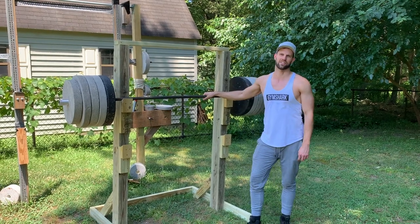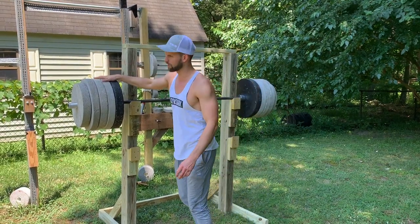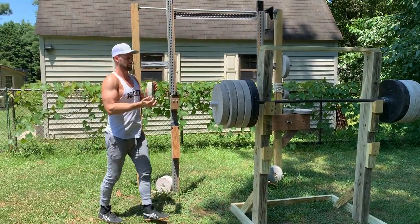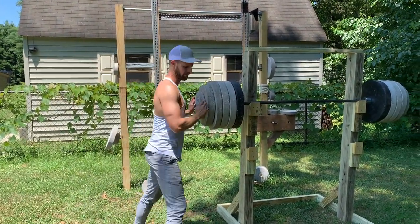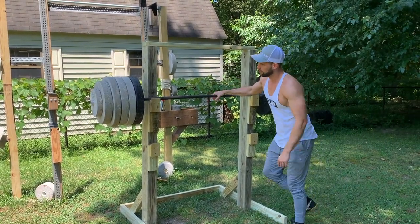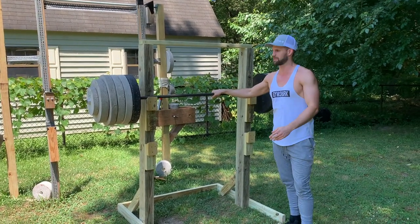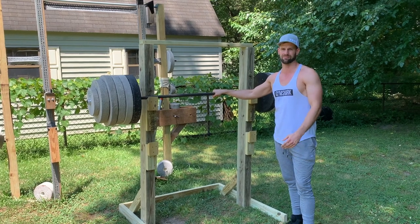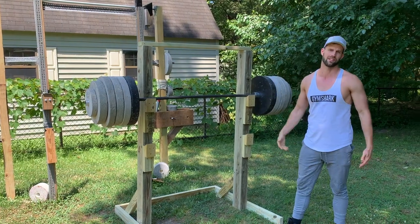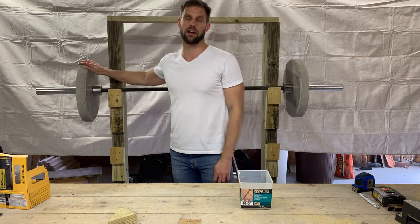We're out here testing this squat rack. I'm going to see how much weight I can put on — we already have about 400 pounds on here. Add 10 more pounds, get up to 495. As you can see, solid 500 pounds plus. If you're going to be squatting way more than that, maybe this isn't the right rack for you, but 500 pounds easy for this thing.